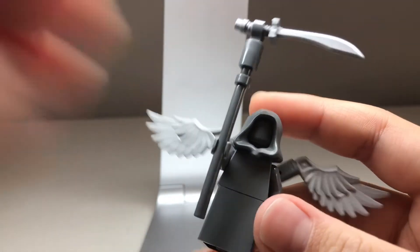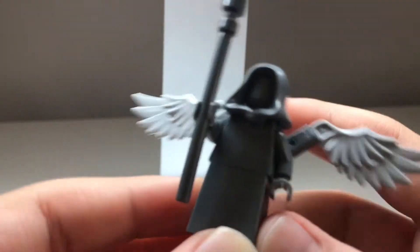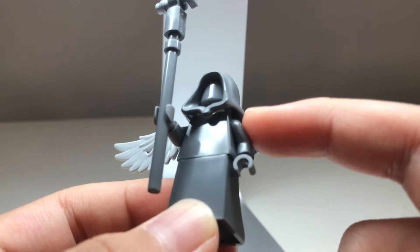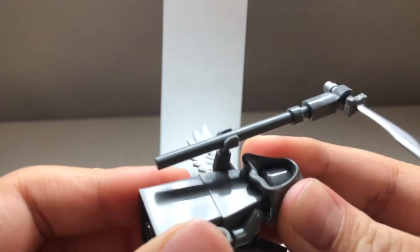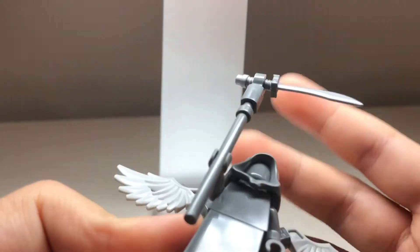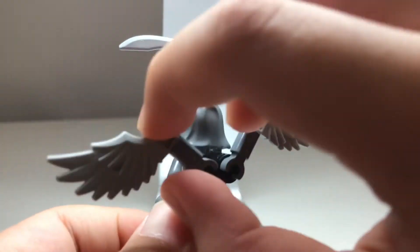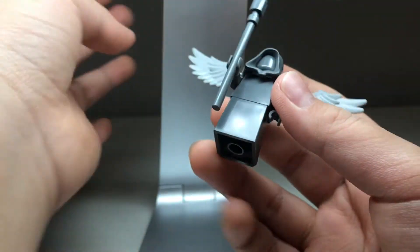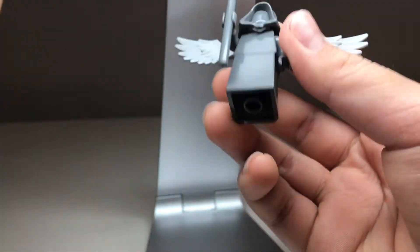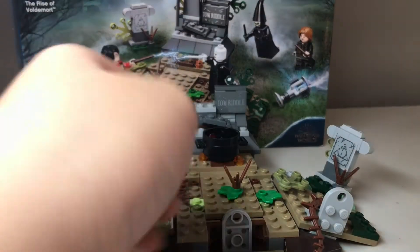Next up is this little statue, which some people might not consider a minifigure, but I do because it contains minifigure parts — like that new dress piece in grey, as well as a cool grey torso, plain grey face, plain grey hood, and a scythe. It also has wings which you can move up and down. It's a pretty cool figure for something that has no printing on it.